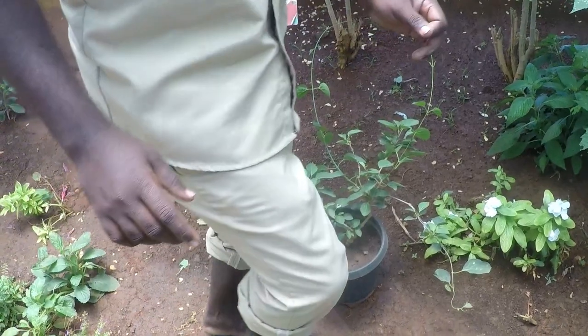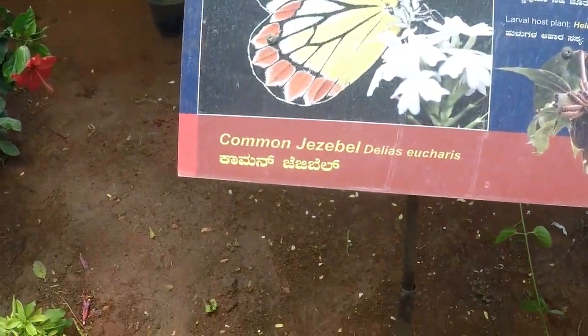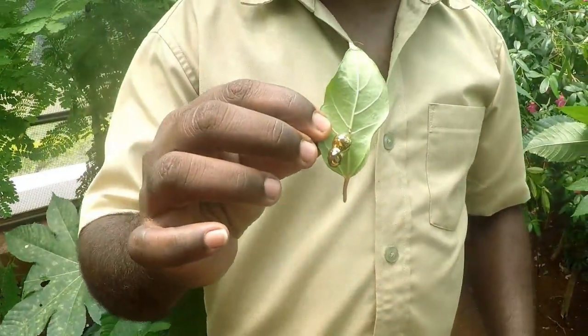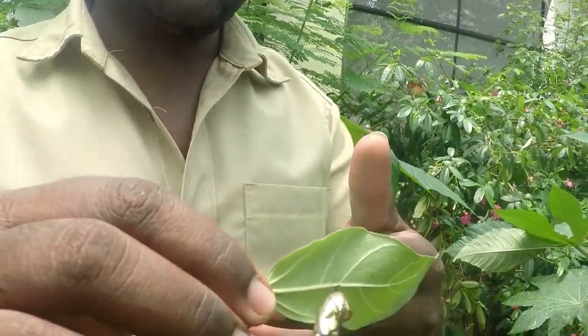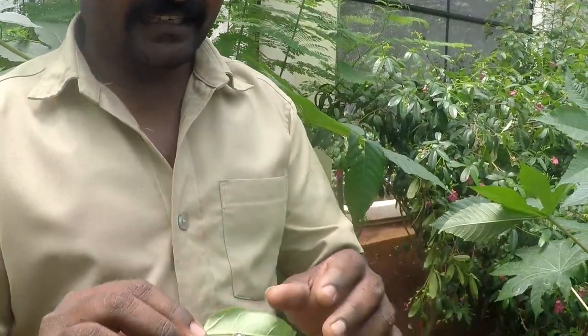You have to collect the pupa stage. This is a pupa stage. You have to collect the pupa — all the different types. This is pupa. You have to collect the pupa.